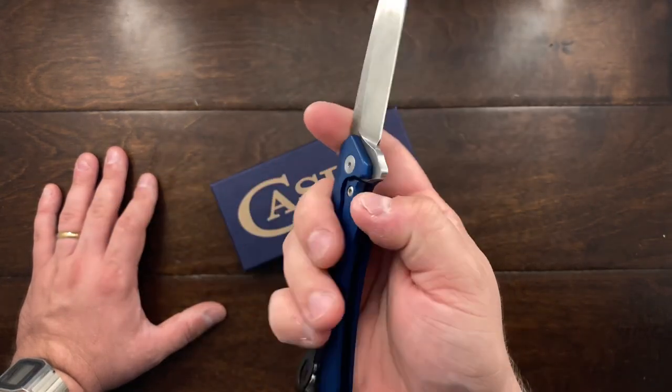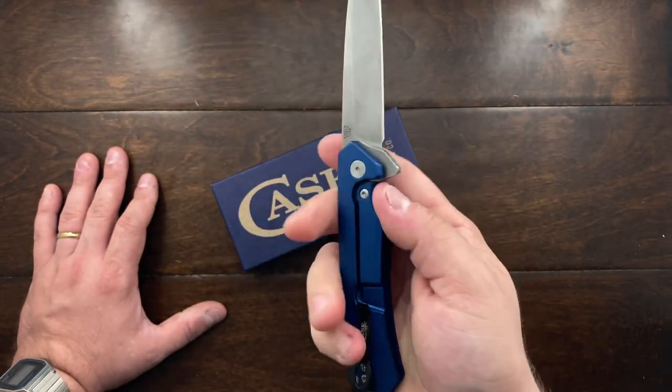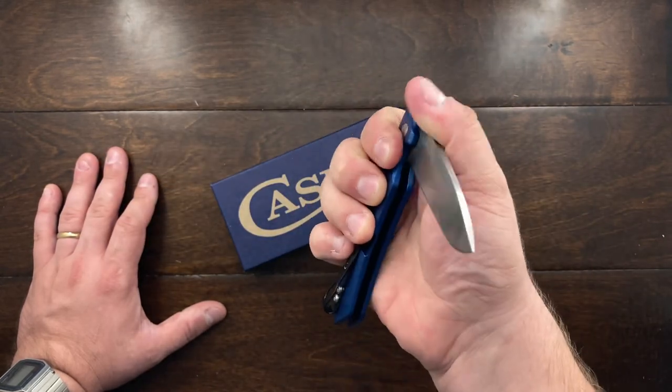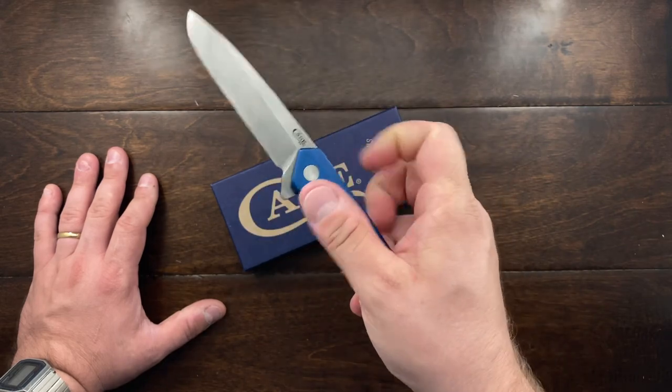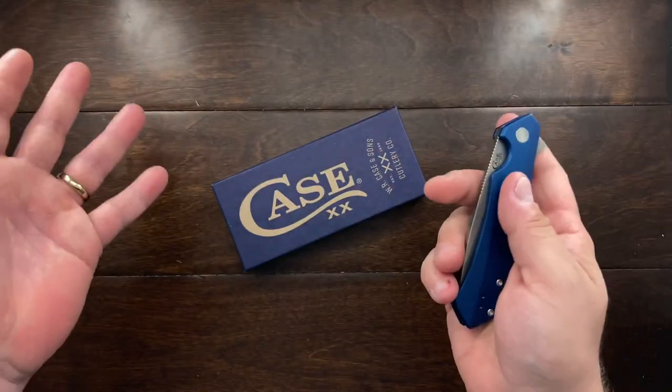I mean, all the reviews I had watched seem to say good things about this knife. I like the flipping action. The detent is pretty strong and having to get over it is pretty rough. But let's get into it.